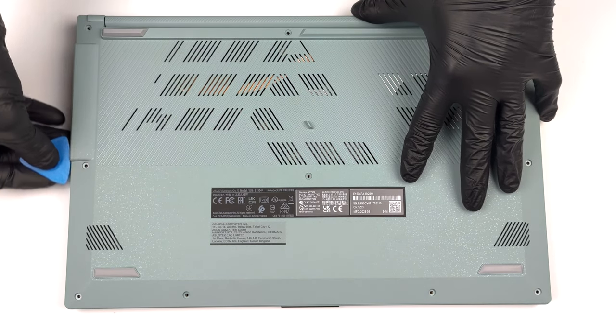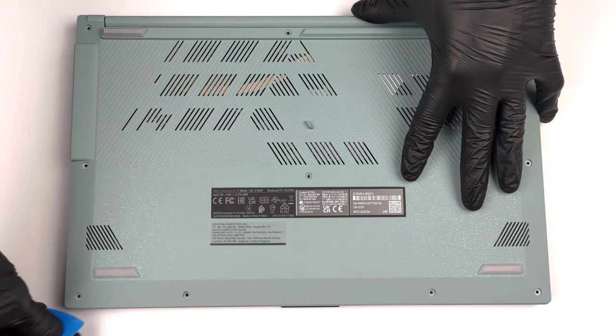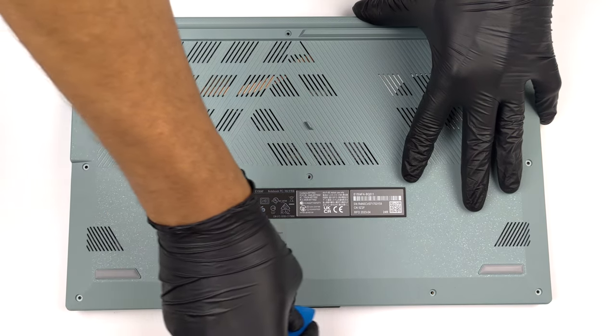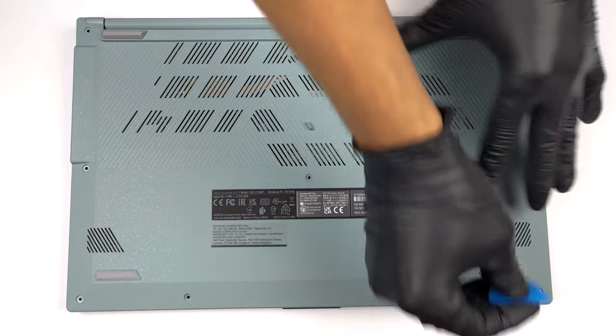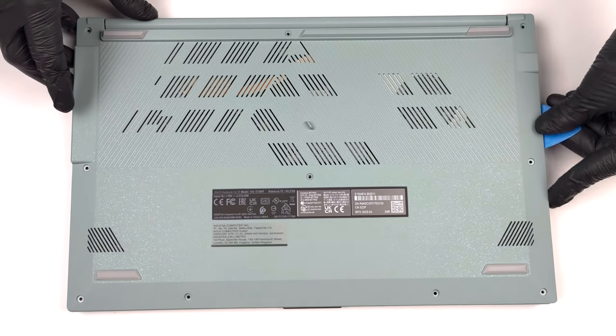To get inside this notebook, you need to undo a total of 10 Phillips-head screws. Then, pry the bottom panel with a plastic tool, starting from one of the front corners.